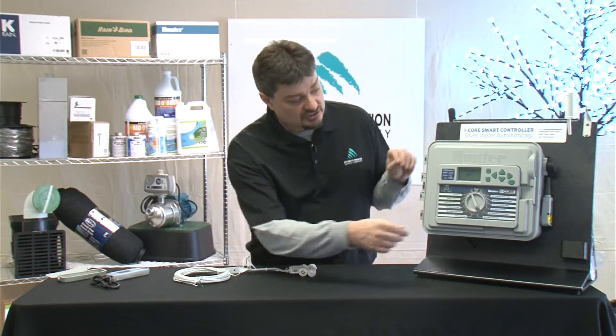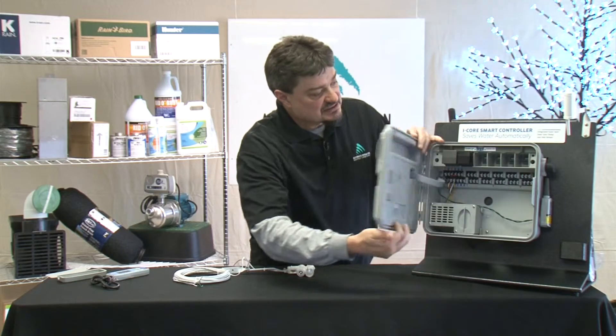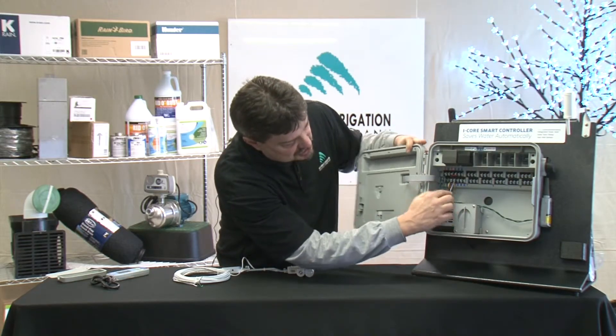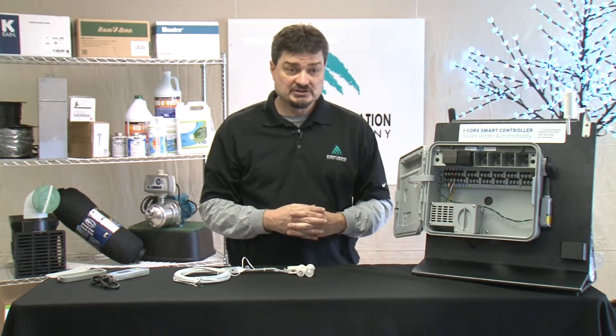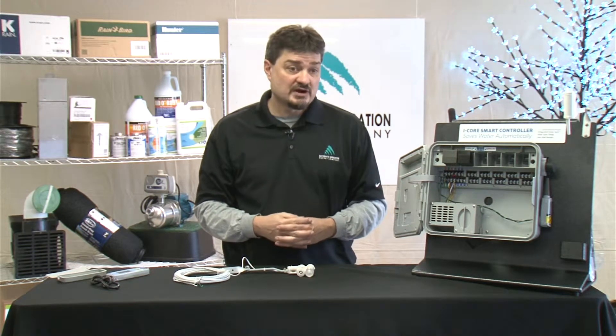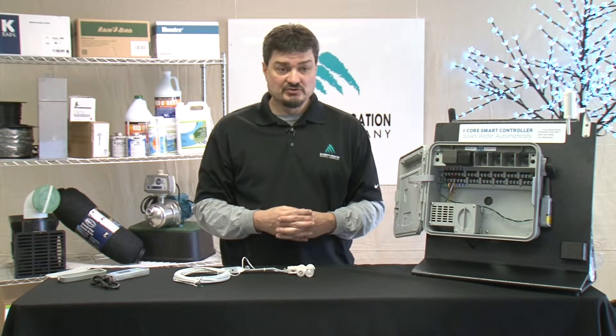To wire the sensor, all you do is turn the power off. Then you're going to open it up and find the sensor ports, which in this unit are over here. You want to make sure you remove any jumper that's in there. Some controllers have a jumper wire, others have a jumper plate. You want to make sure you remove that.